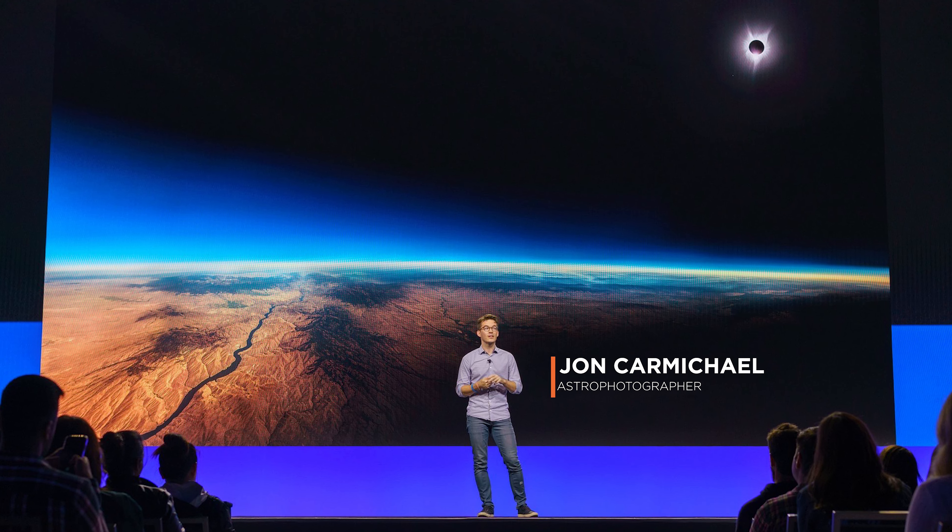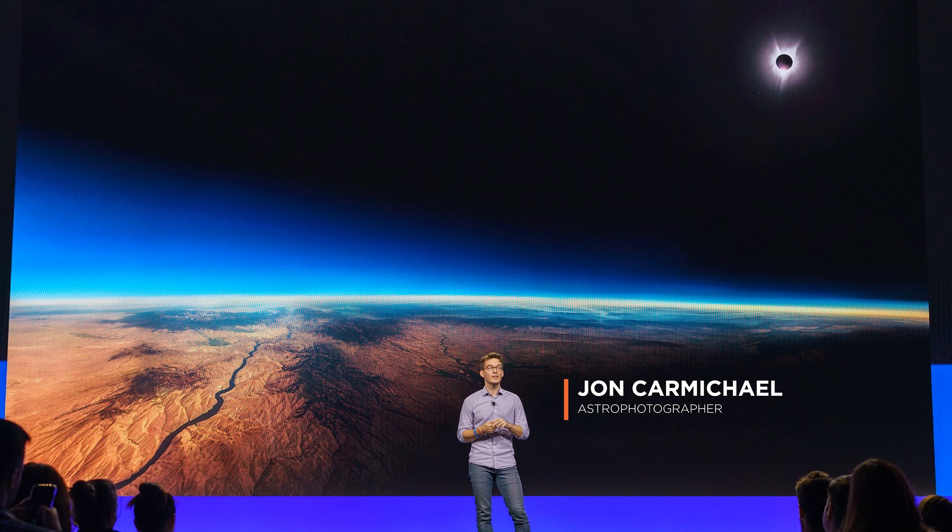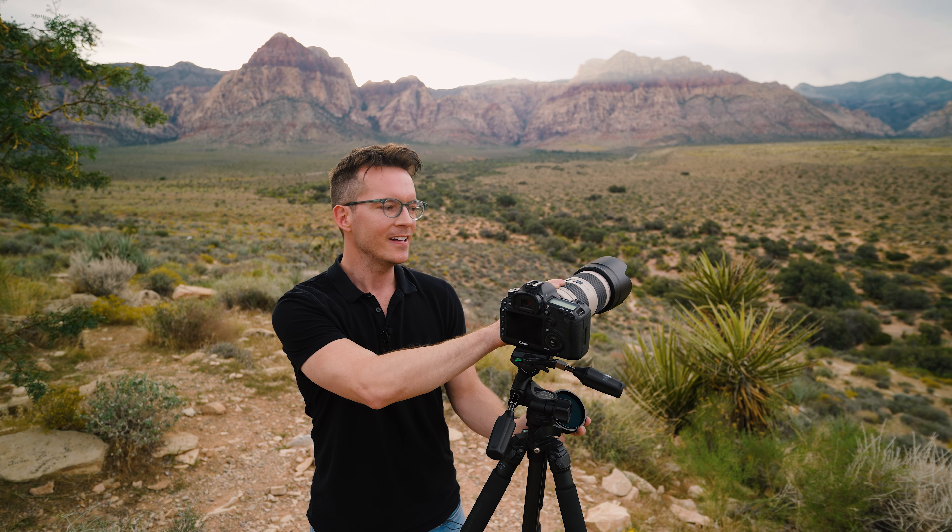My name is John Carmichael. I am an astrophotographer. If you're not using a phone and you actually want to invest, or you already have a DSLR camera like this or a mirrorless camera, you have to apply the same principles. You have to really protect the sensor on the back of your camera.